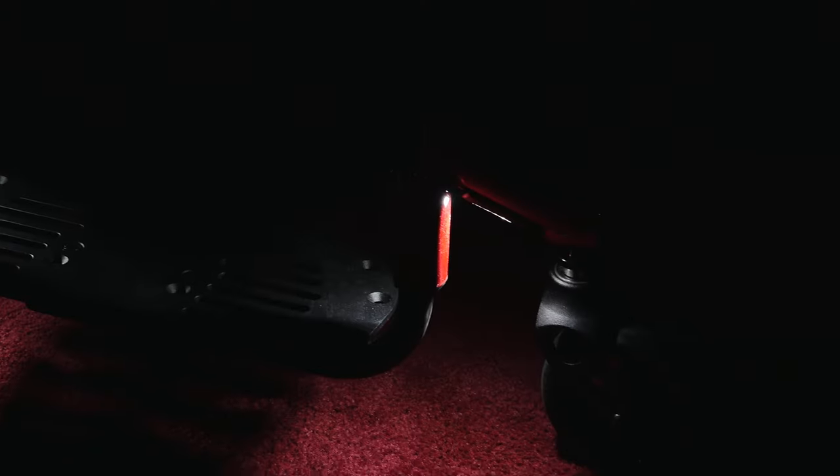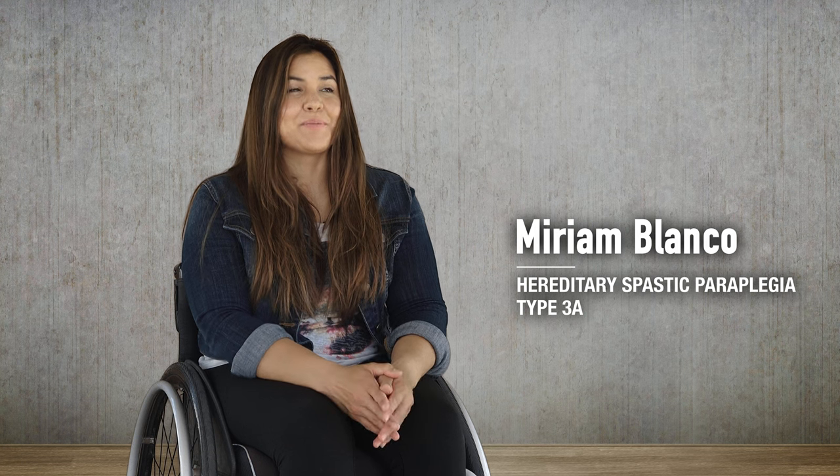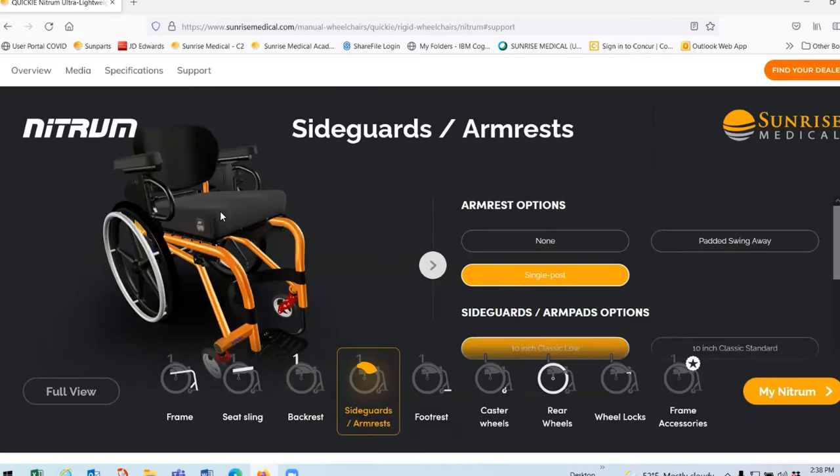The Quickie Nitrum has a really cool feature: a headlight, so you'll never be in the dark. I tried the red Nitrum and I really liked it — it was easy to use and really lightweight, easier than the chair I have now. If you want to see a website that's off the charts, go look at Sunrise Medical. Their Nitrum chair has a 3D visualizer where you can add your colors and features so you know what you're going to get before you get it.